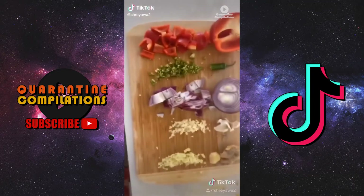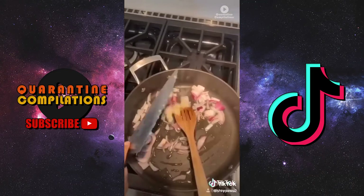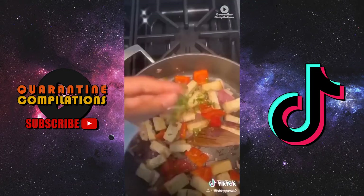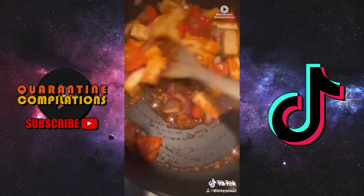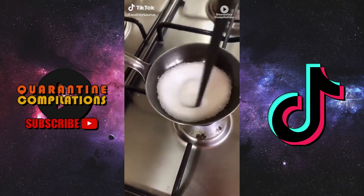You're going to be making chili paneer — that's how you really impress the in-laws. Soy sauce, ketchup, sriracha, honey, garam masala, salt — mix it together. Oil, onion, ginger, garlic, red bell pepper — give it a stir. Throw your tofu or paneer in there, some green chili, put your sauce in, give it a stir.